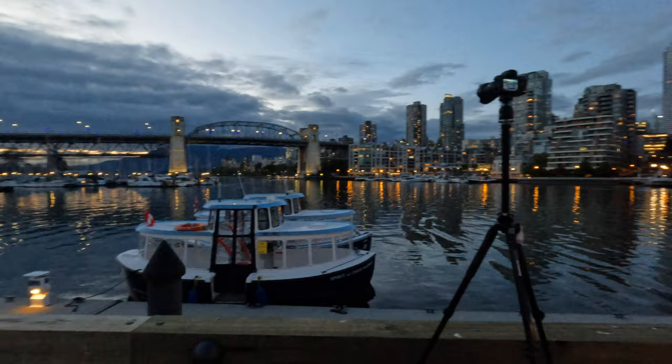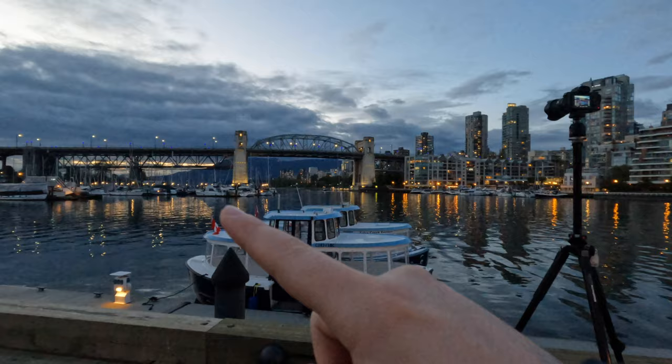It looks like the lights have actually turned on now. That's what I wanted right there. Hopefully this is turning out in the time-lapse.